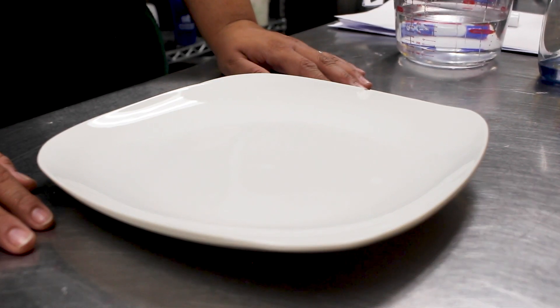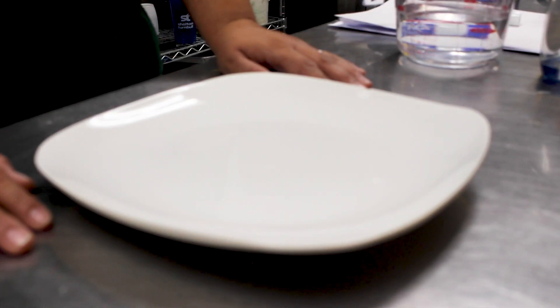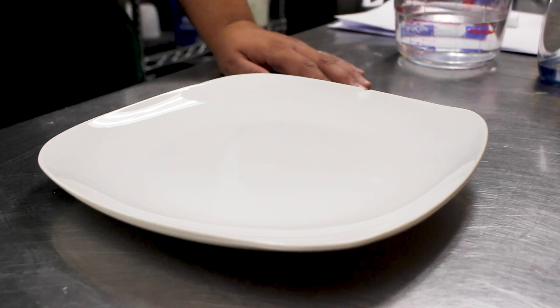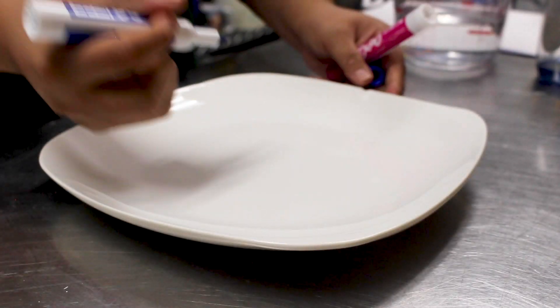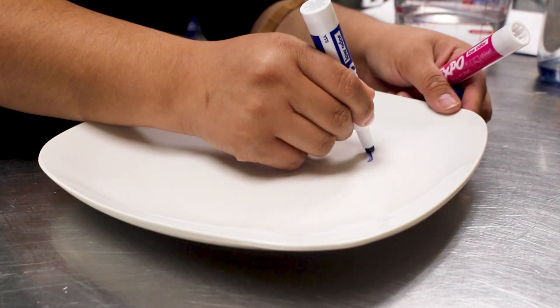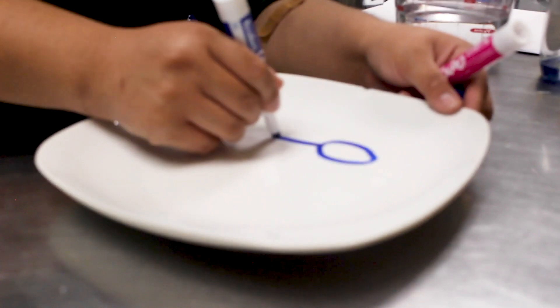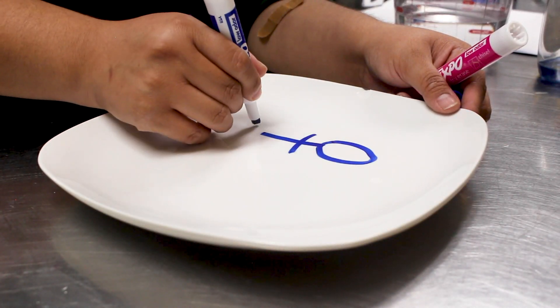The pie pan or plate has to be glass or ceramic. Make sure your ceramic plate is flat on a flat surface. Then you're gonna take a dry erase marker and draw a stick figure, or any designs you feel like drawing. Here we're just gonna be drawing some stick figures.